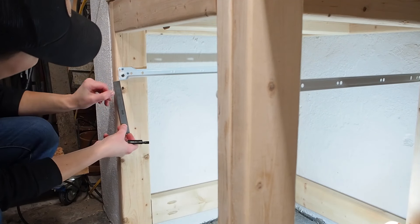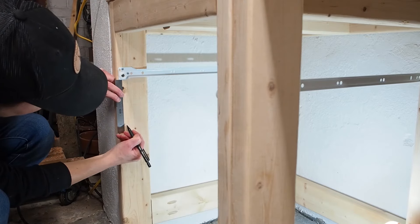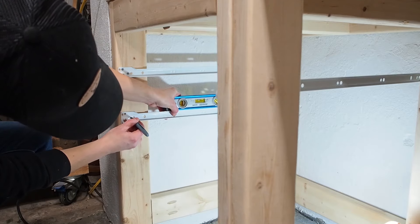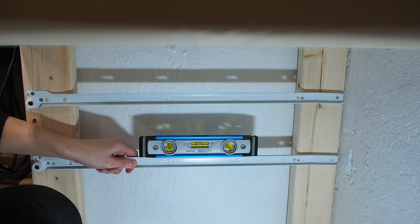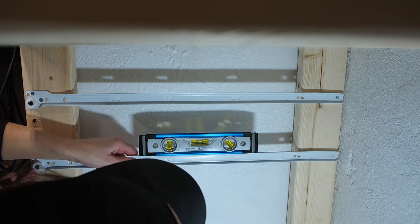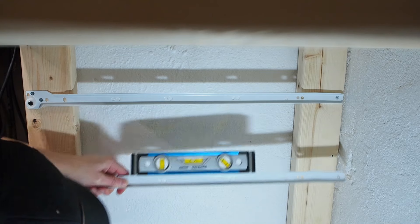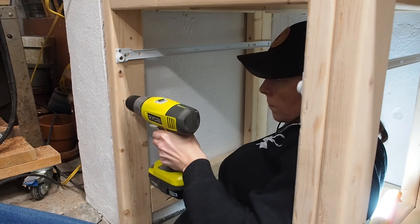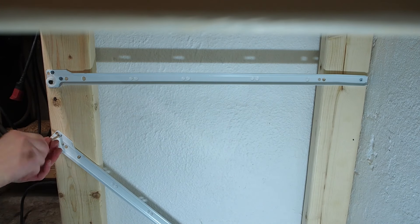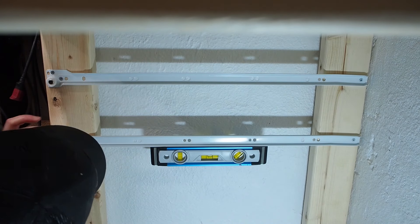I've already attached the top slides. Now since my total drawer height is 4.5 inches including the bottom, I measured down 5 inches to allow for enough clearance with the drawer above. After making a mark, I lined up the bottom of the slide with the mark and used a sharpie to mark out the pilot holes. For the back end, I used a magnetic level to make sure that the slide was level and marked out the pilot hole. I made the pilot holes and then loosely attached the front screw and the back one, then checked for level again before fully tightening the screws.